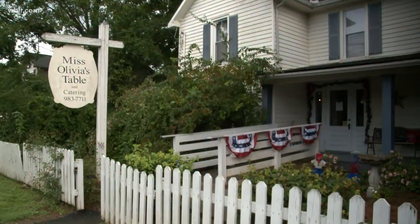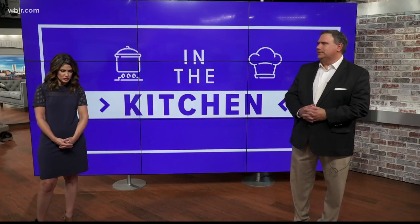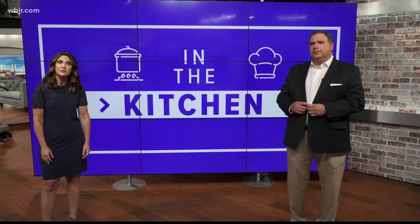Thank you so much. Come see me. That's a neat little front yard right there. It is — it's a charming place. Miss Olivia's Table in Mirable. We'll have that recipe for you on our website.